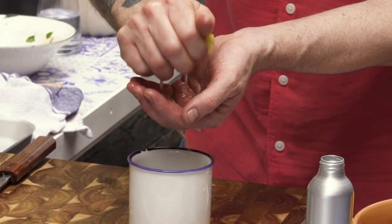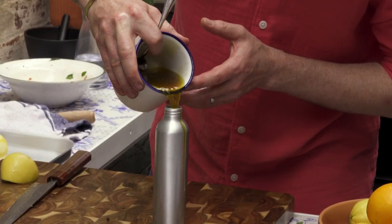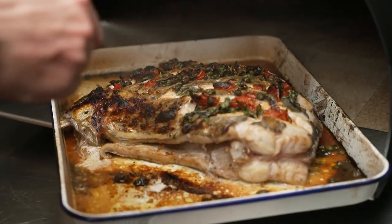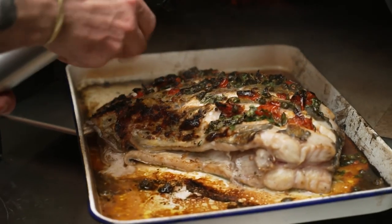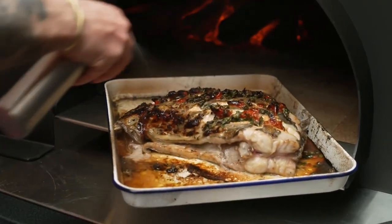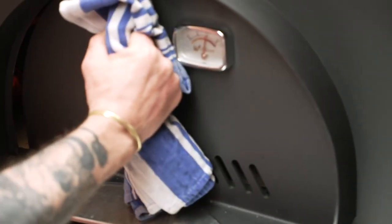What I'm going to do is use this to spritz the fish as it cooks. I know that the top of the herbs and the fish is going to start nicely caramelising and browning, and I want to slow that down a little bit as the fish cooks — this is the perfect way to do it. Let's give it a little spray. That will stop any serious caramelisation, and it's also going to further season the inside of our fish. Then pop it back in.